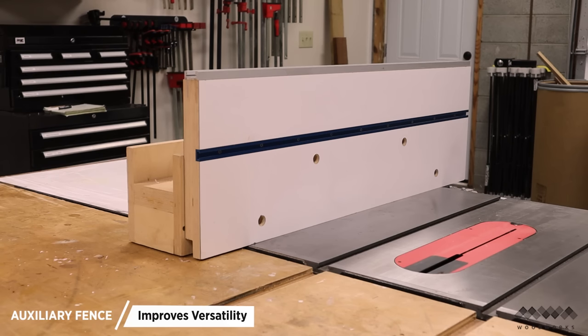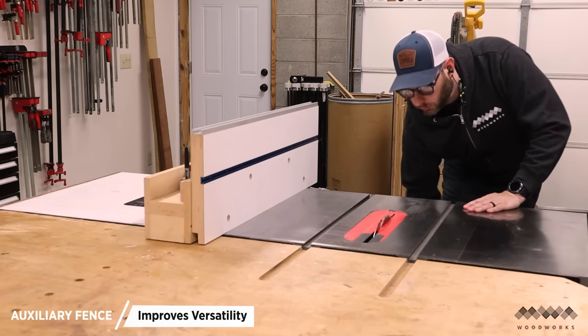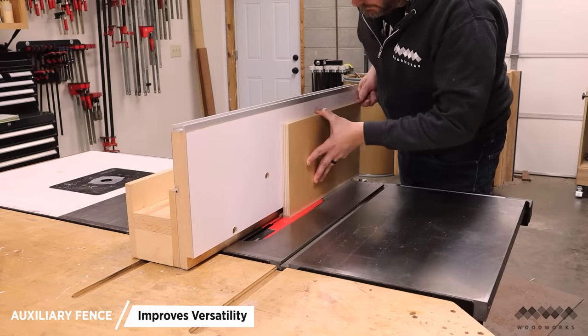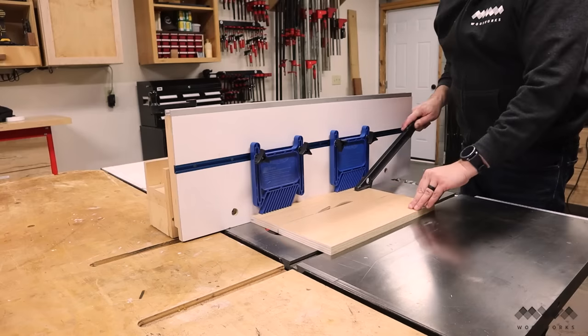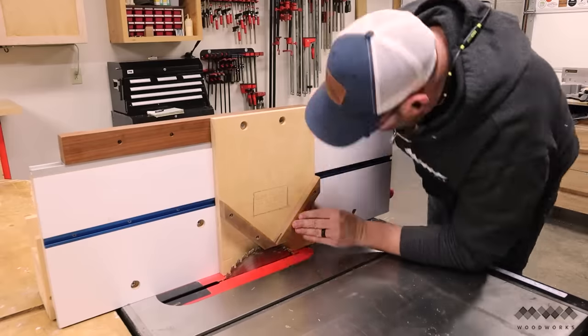First up, we have a table saw auxiliary fence. It turns your table saw into a Swiss Army knife — maybe it's not that versatile, but you gain so much from having your own auxiliary fence. You can easily and safely make vertical cuts on panels, attach feather boards for safely holding your work down, and make a ton of custom attachments to go in the T-track on the fence.